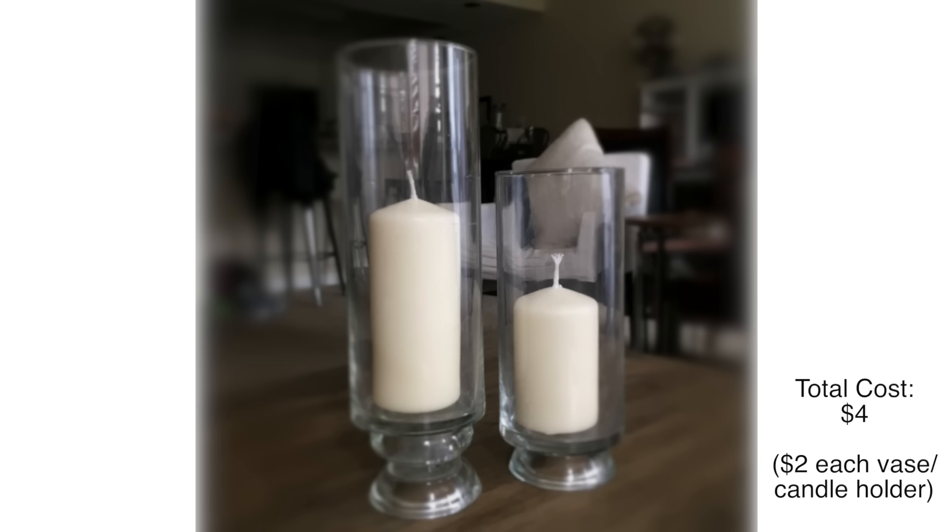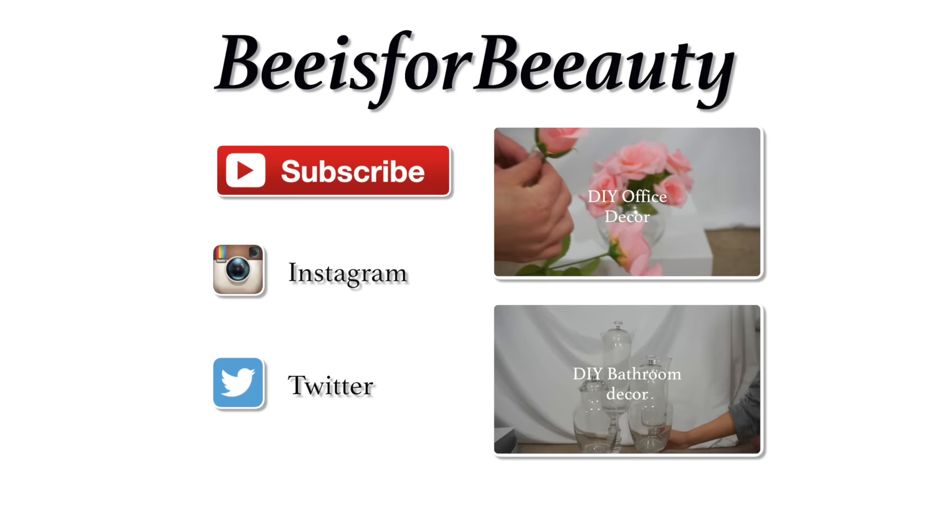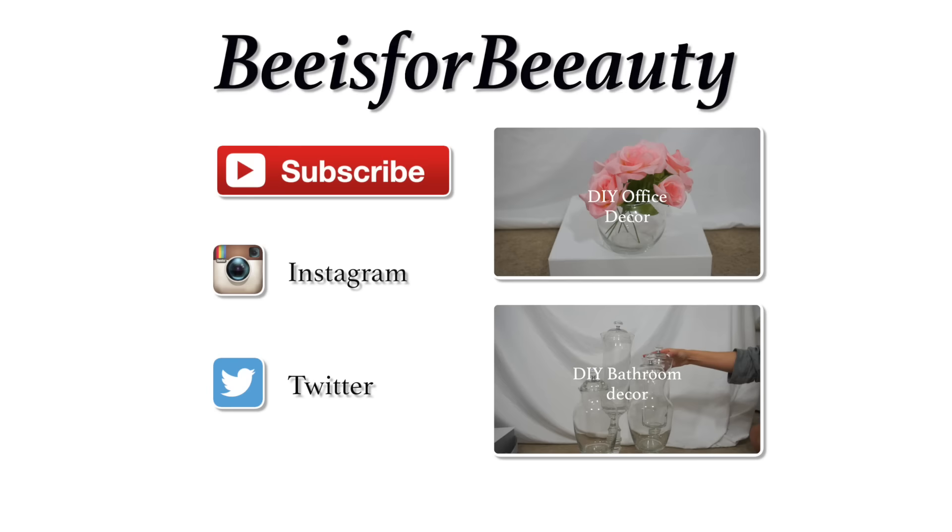I hope you guys enjoyed these do-it-yourself projects. If you have any questions, make sure to read the description box or comment below. Give a thumbs up if you're a fan of my DIY series, be sure to check out other related links in the description box, and I will see you guys in the next video. Have a great rest of your day.